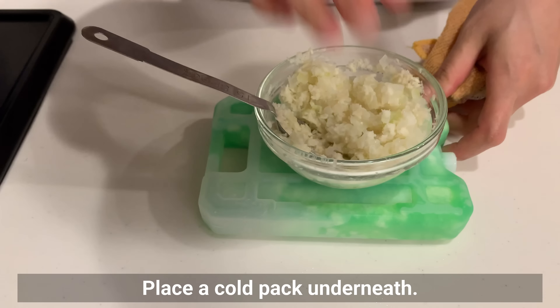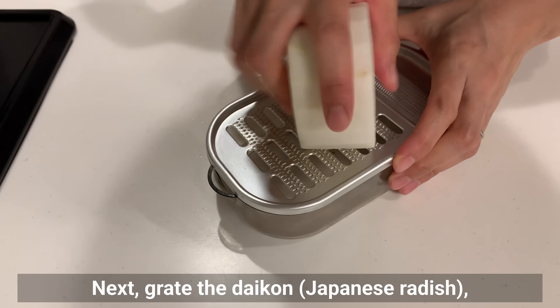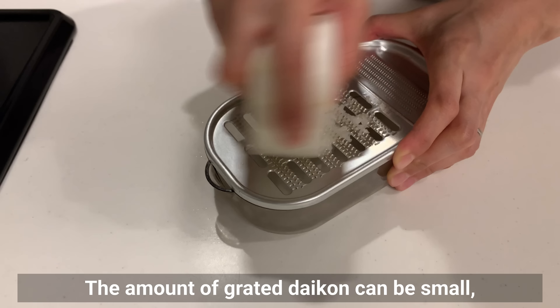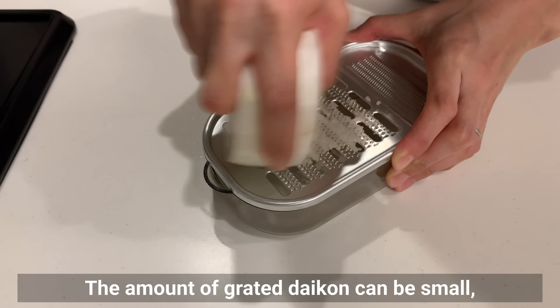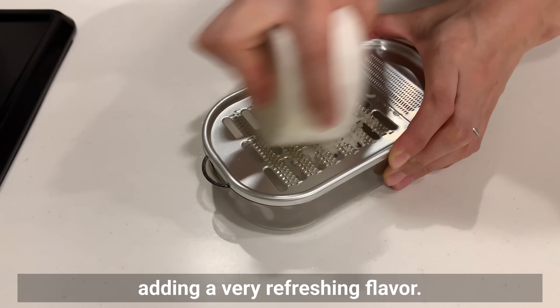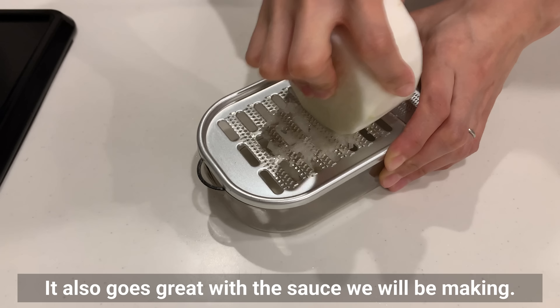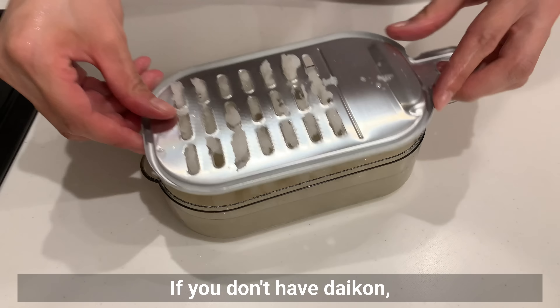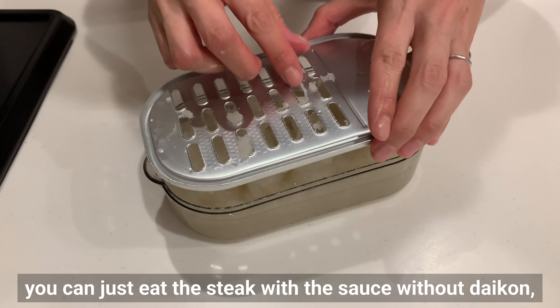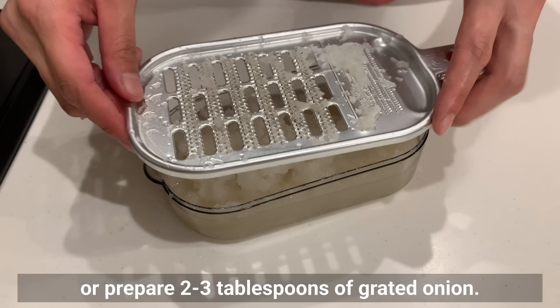Place a cold pack underneath to help cool faster. Next, grate the daikon — Japanese radish is an essential topping. The amount of grated daikon can be small, but we prepared plenty. It's really delicious with meat, adding a very refreshing flavor, and it goes great with the sauce we'll be making. If you don't have daikon, you can eat the steak with just the sauce, or prepare 2–3 tablespoons of grated onion.